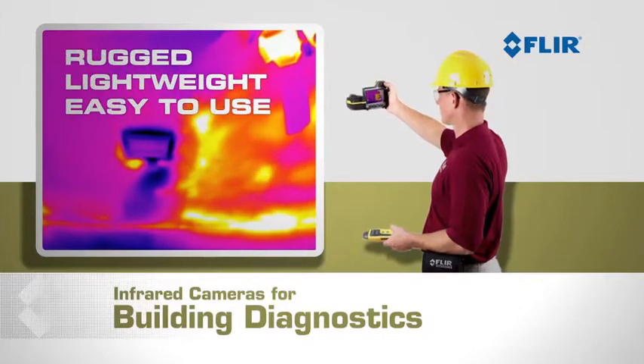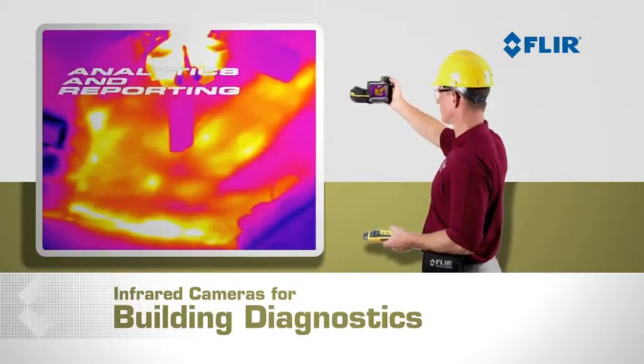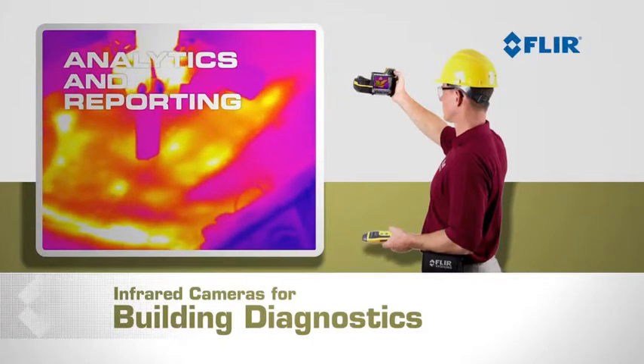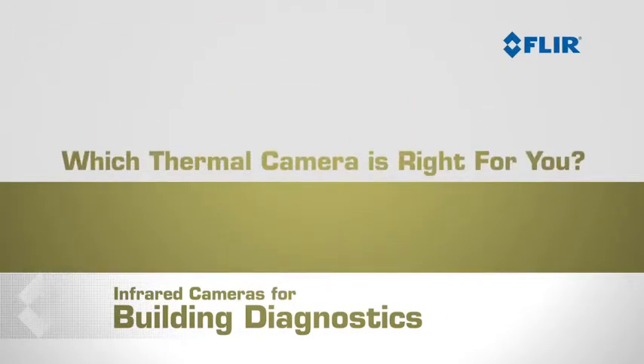All FLIR cameras are rugged, lightweight, and easy to use. They give you high-quality thermal images, analytics capability, and reporting software. So which thermal camera is right for you?